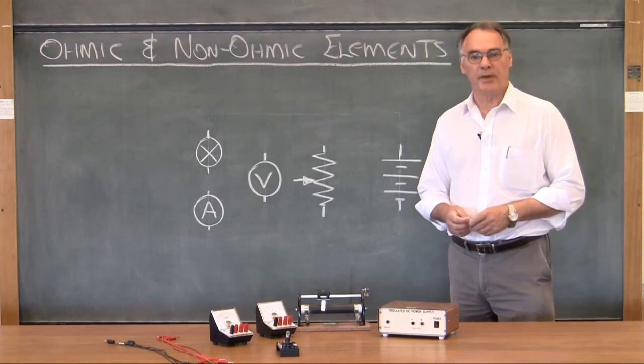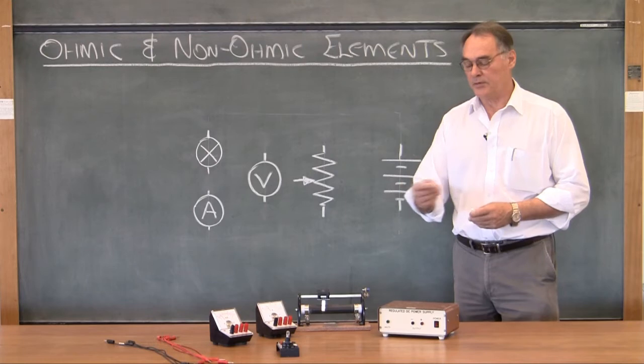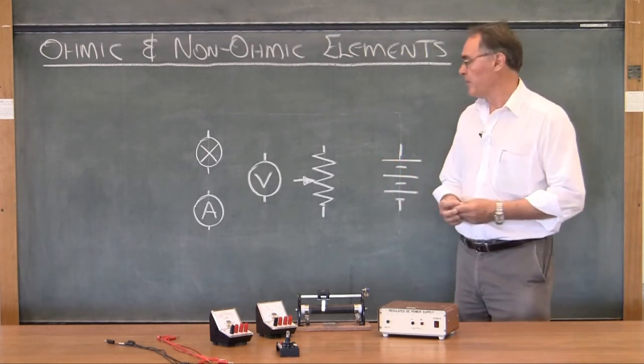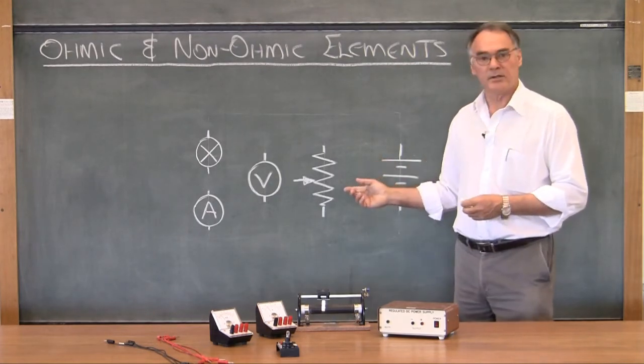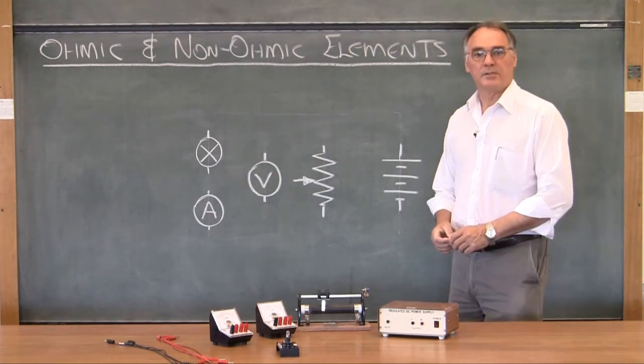I'm sure you'll recall from the first practical that you were advised that whenever you build electric circuits you always work from a diagram to the circuit, and secondly that you work in a point-to-point manner. I'm going to build the second circuit — the one with the lamp in it — to illustrate what we mean by that.